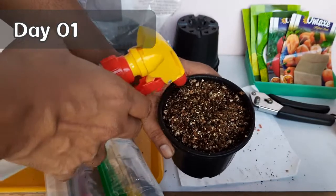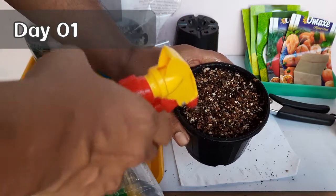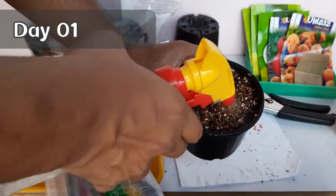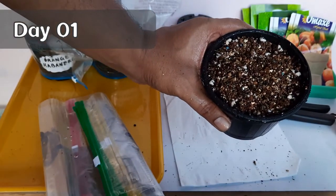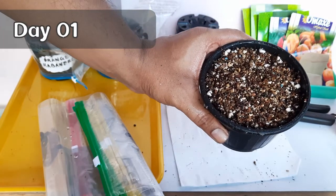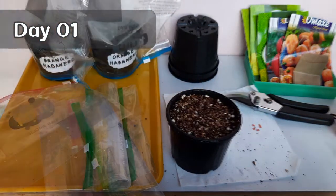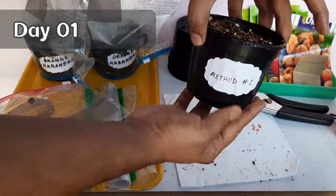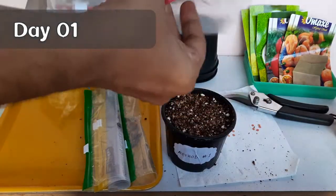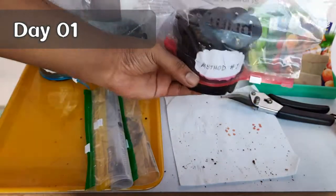Then spray with the hydrogen peroxide solution we made earlier. The hydrogen peroxide solution is quite excellent for starting seeds and there is scientific research supporting that. It also acts as an antifungal, so your seeds will not die due to fungal attack, which is very common for most gardeners. Label it as method 1 and cover the pot with a zip-lock bag or any plastic bag. This will maintain proper moisture as well as the temperature the seeds need to germinate.